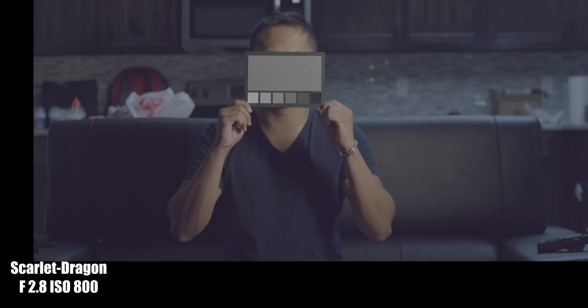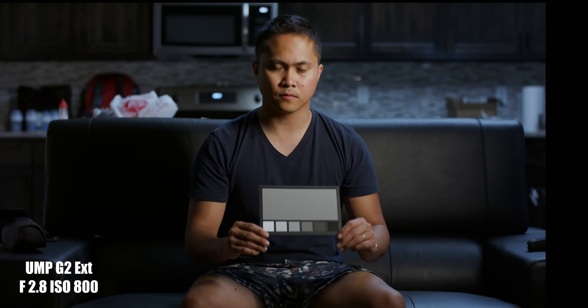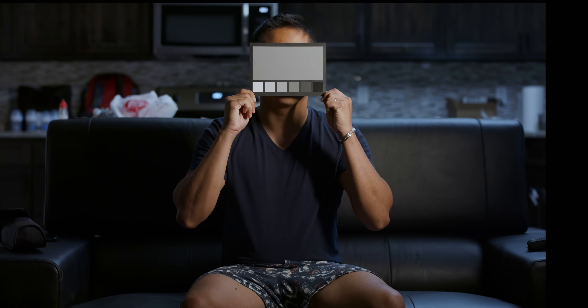The first thing I noticed when shooting with these cameras is that even though all the settings were the same — ISO, aperture — the G2 captures almost one stop more light than the Red Scarlet. The next thing I noticed is that Blackmagic Design's Rec. 709 and Extended Rec. 709 looks like straight butt indoors, straight out of the camera. However, the Red Gamma 4 is so much better when it comes to their Rec. 709 standard LUT color, whatever you want to call it.